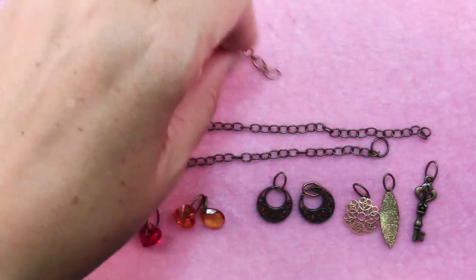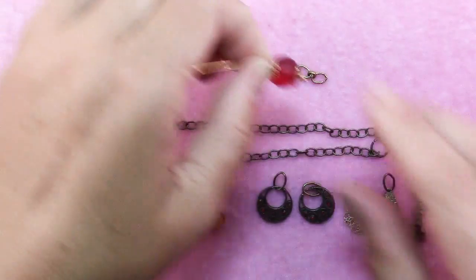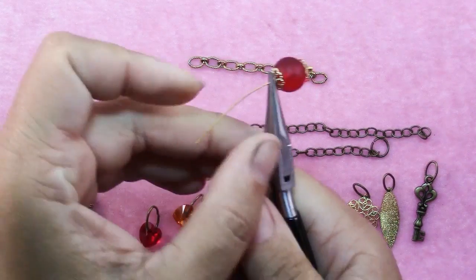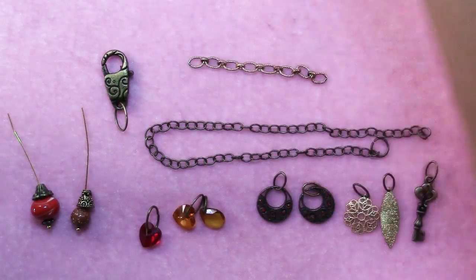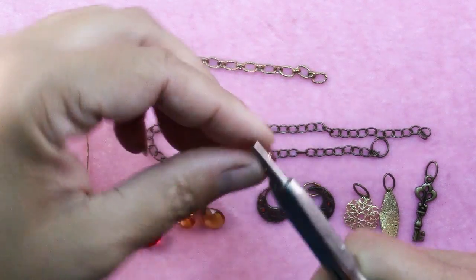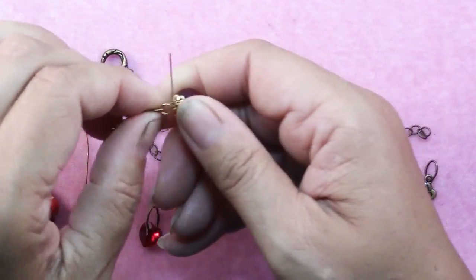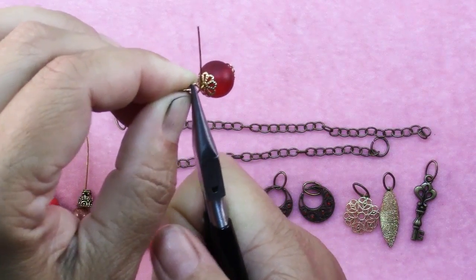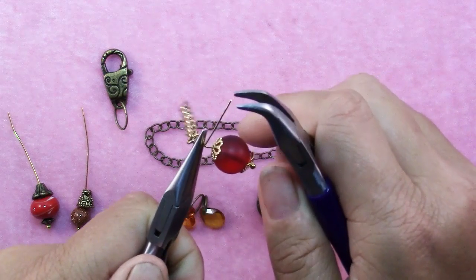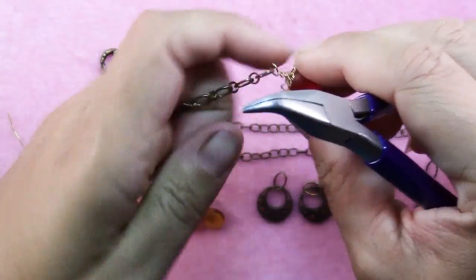To get started, I've got a piece of chain that is the longest one in my dangle, and I'm going to choose the dangle that is going to be at the end of that and make a wrapped loop. Grab it with chain nose pliers, make a 90 degree bend, grab it with round nose pliers, make a loop, and reposition the pliers so you can finish the loop. Open it up a little and put it on one end of the chain, close it, hold onto it with one pair of chain nose pliers, and use the other pair to wrap the wire around. Use your wire cutters to trim off the excess wire.